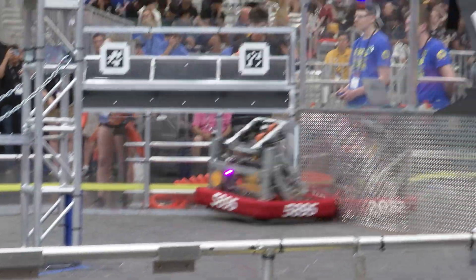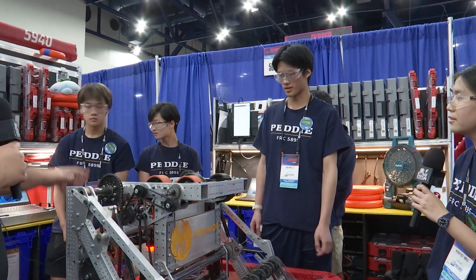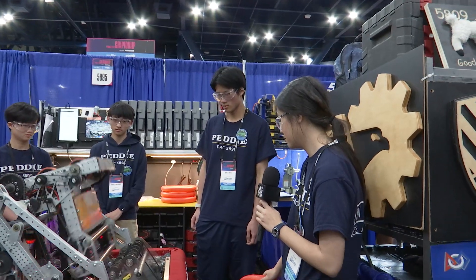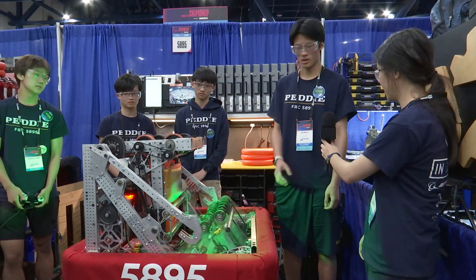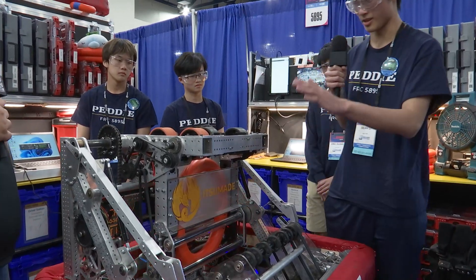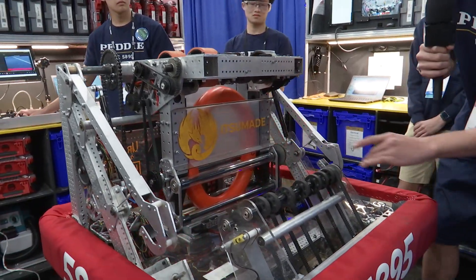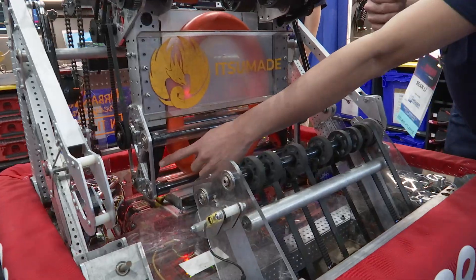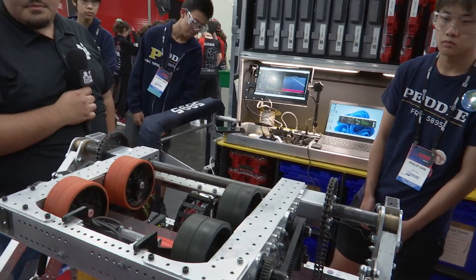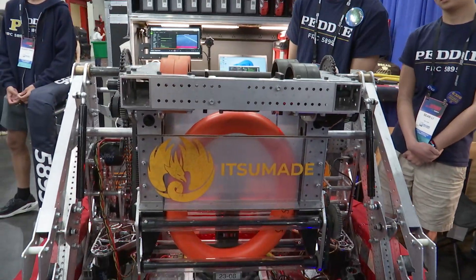Now let's go over to Sean to talk about note pathing and the flywheel. After intaking the note, the robot automatically returns to a stowed position with the note inside what we call a cartridge. The cartridge has two beam brake sensors — one inside and one on top of the flywheel. Once both are triggered, we know a note is fully inside and we can prepare to shoot, whether to the speaker or to the amp.